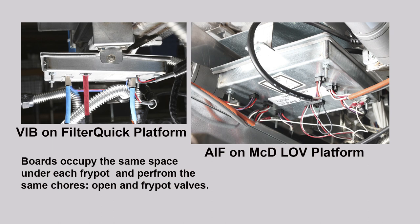LOV and FilterQuick 3000 fryers use an Automatic Intermittent Filtration Board, or AIF, with one AIF board mounted under each fry pot. The board occupying the AIF space in the new fryer is called the Valve Interface Board, or VIB. It monitors a probe to ensure there's sufficient oil in place for the fryer to heat, and opens and closes drain and return valves with rotary actuators.